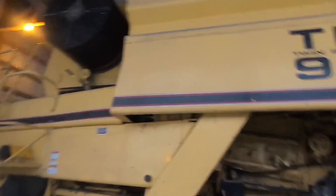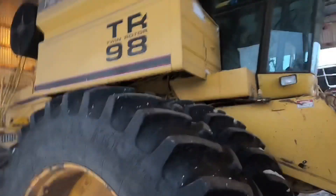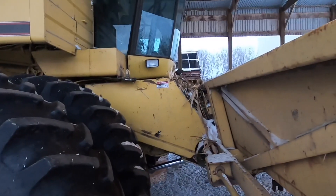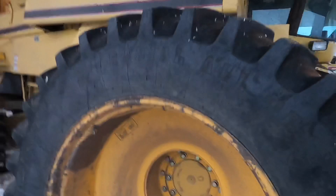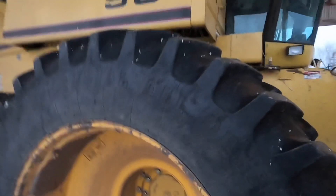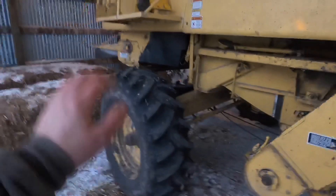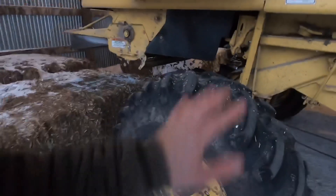I do have a few pet peeves with this combine. It's not perfect. My biggest thing is I wish it would go a little faster driving down the road. These duals were added on — they're not original to the combine. It normally just had regular flotation tires. This is not rear-wheel assist because the tires are turned the opposite way; you can get a kit for it, which would be nice.